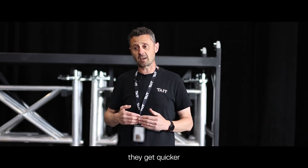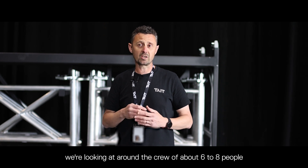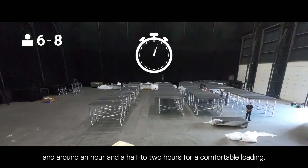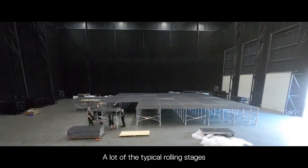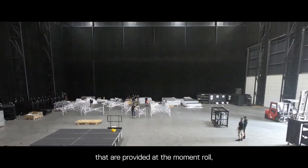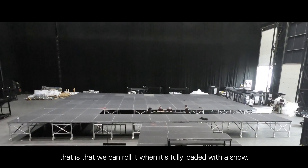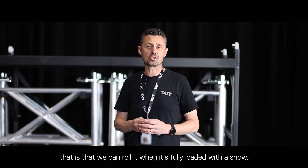As always with these things, they get quicker the more experience you have. We're looking at a crew of about six to eight people and around an hour and a half to two hours for a comfortable load. A lot of the typical rolling stages provided at the moment roll, but they don't roll when loaded with any weight. The huge benefit and uniqueness of this stage system is that we can roll it when it's fully loaded.